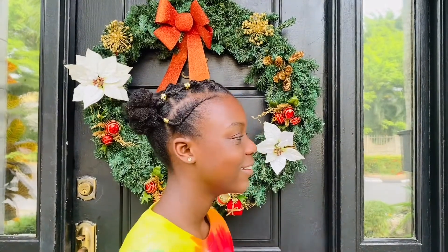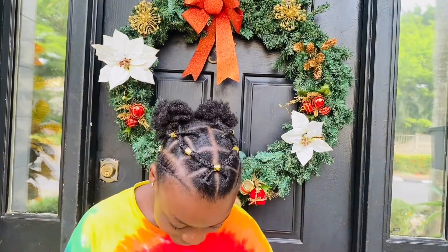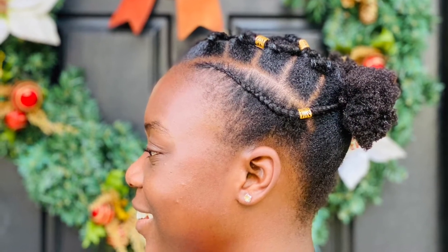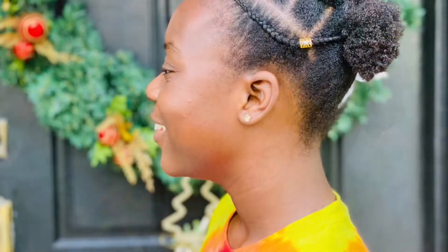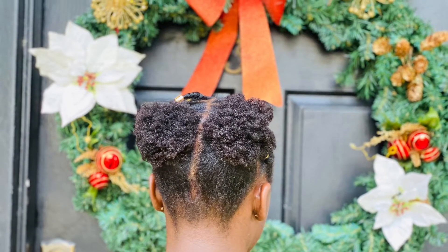Hey guys, welcome back to my channel! In today's video I will be showing you this beautiful hairstyle that I achieve on my beautiful teenager Stella. If you're new to my channel, my name is Doris. I post videos on hair, traveling, pretty much everything about my life. If you'd like to join the family, make sure to subscribe below and turn on your notification bell so you never miss another one of our videos. Let's go achieve this beautiful hairstyle!